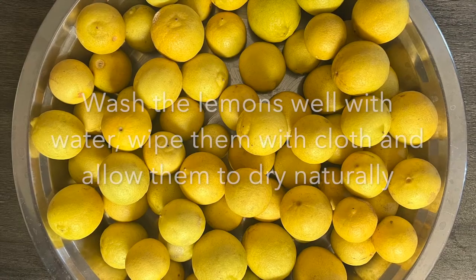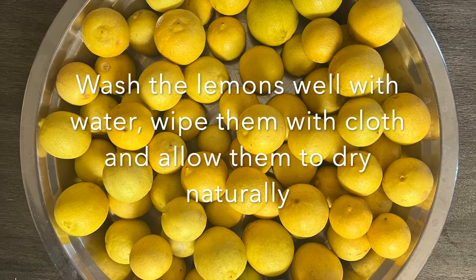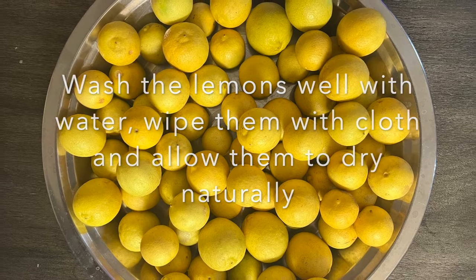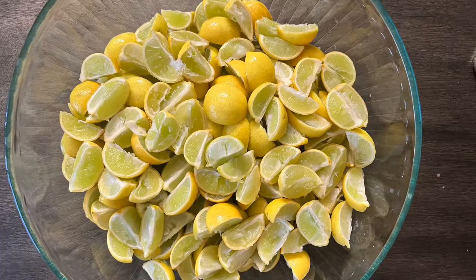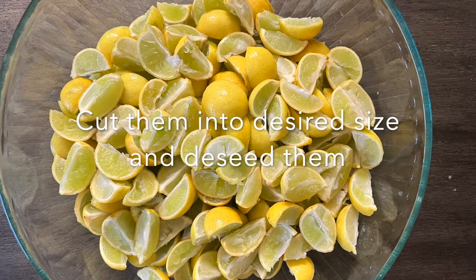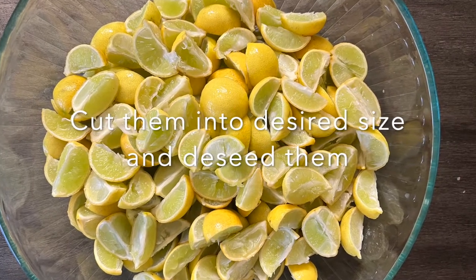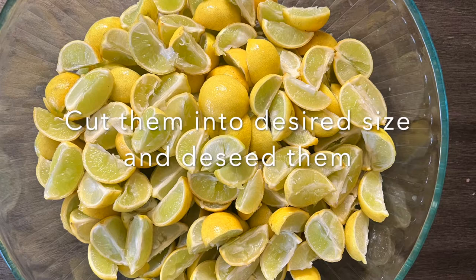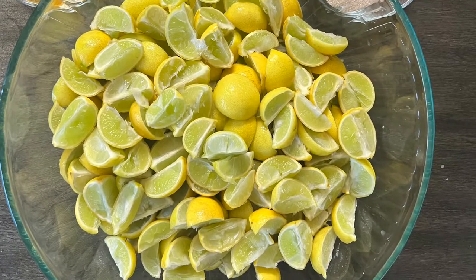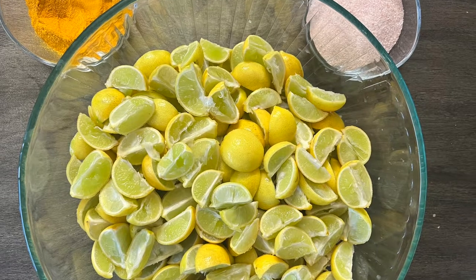Wash the lemons with water thoroughly the previous night itself. Wipe them well with cloth and allow them to naturally dry. Next day morning, cut them into the desired size of pieces — here we have made four pieces of each lemon. De-seed them so that it won't give a bitter taste to our final pickle.